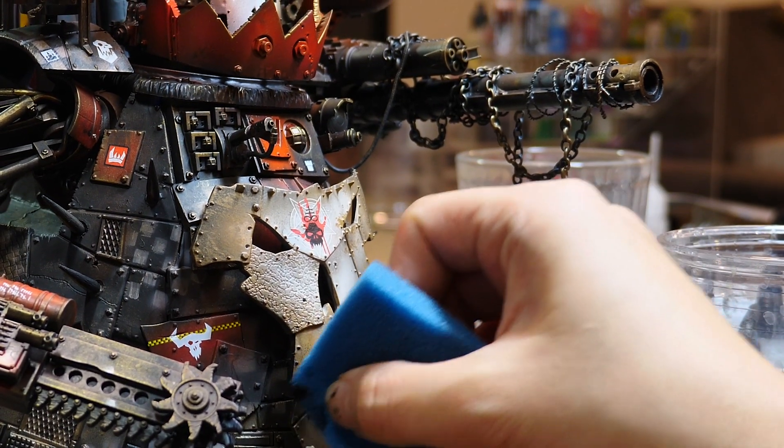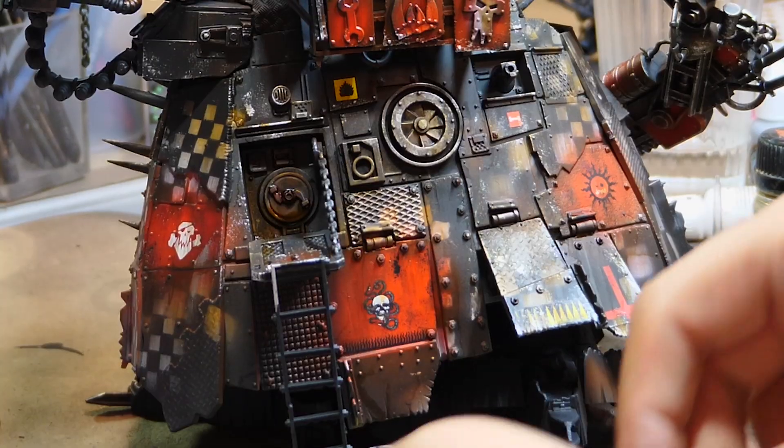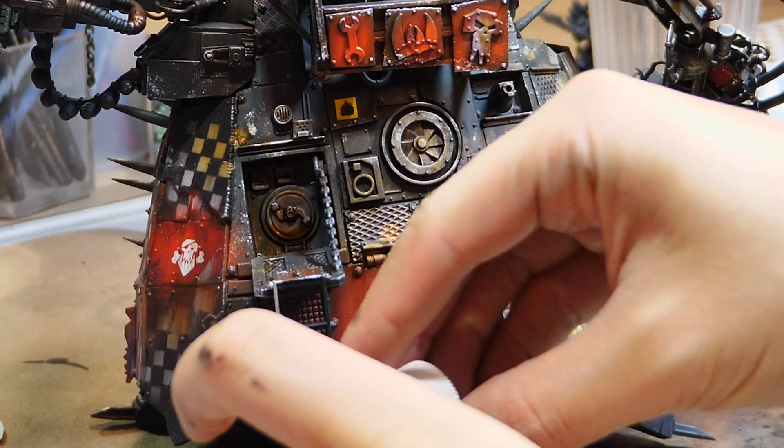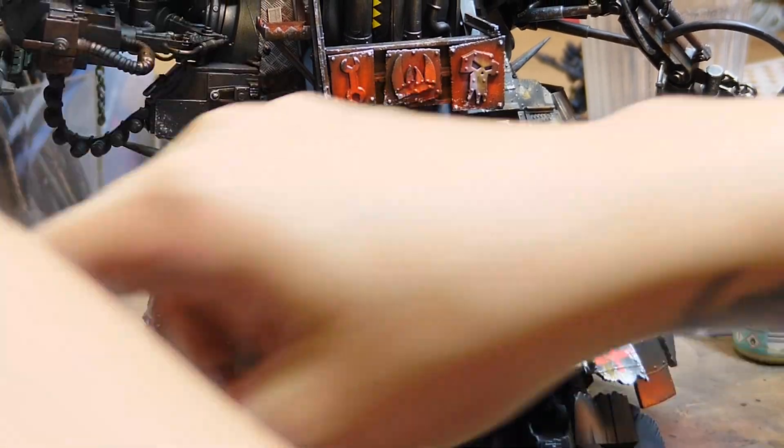Someone in the comments told me that once and I was like, damn — I used the Devlan Mud and totally forgot. Shout out to whoever they are. I repeated this exact same process with a bright silver — I think this is the Duncan Rhodes Mithril silver — sponging over the edges to make them look chipped.